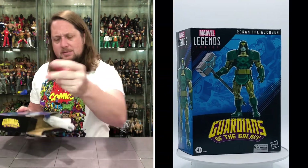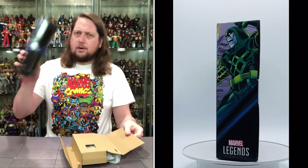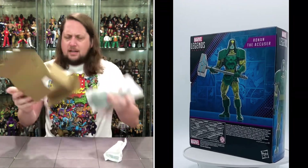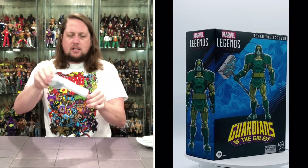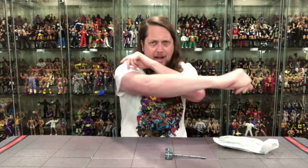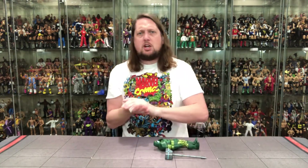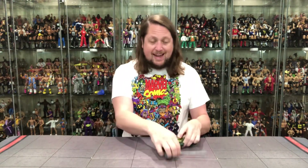Pull that out — a little Spider-Man style, bam, see you later. There's just cardboard inside, nothing else. It's a big deluxe figure. We get this big hammer — pull it out, there it is, looking good. Then some parchment paper, and then old Ronan out of the package.